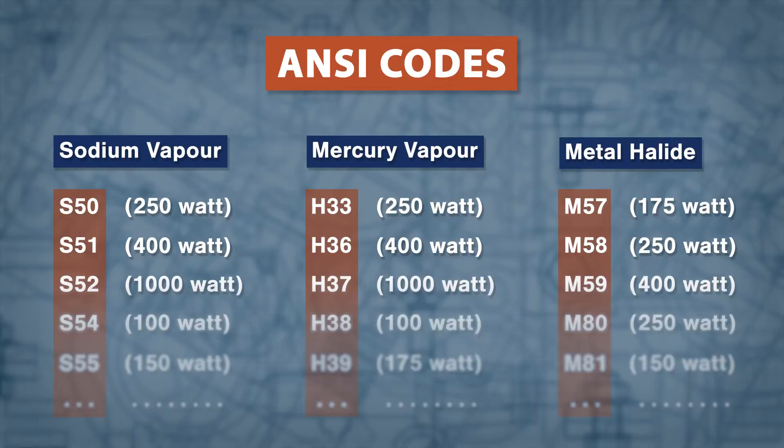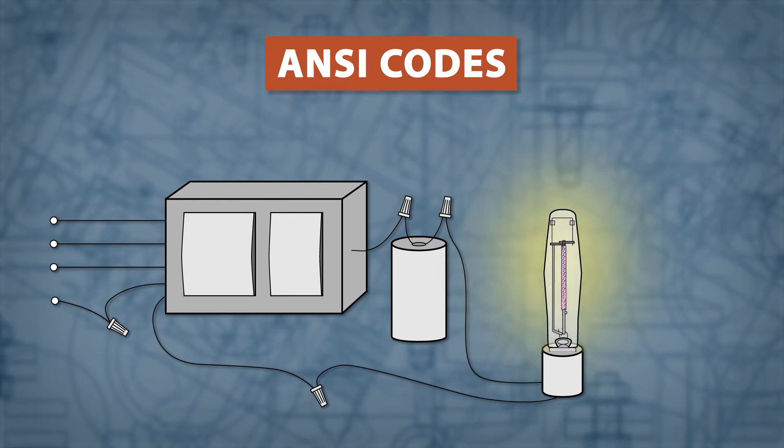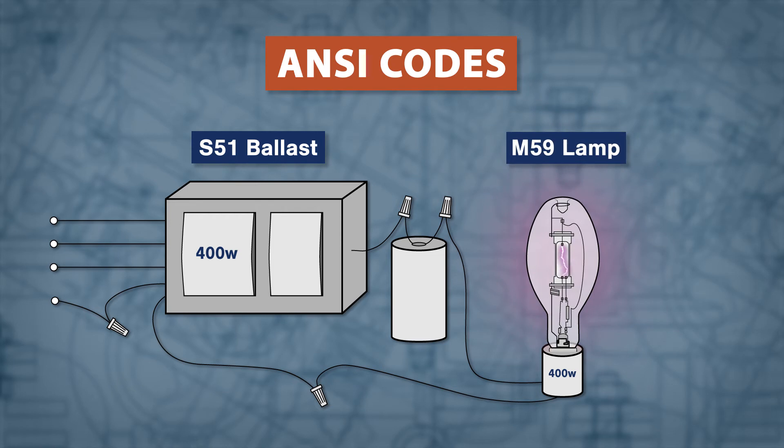The easiest way of finding a proper replacement lamp is to match the ANSI ballast code. These codes are usually etched on the side of the lamp and ballast. For example, an S51 ballast will only work with an S51 lamp. Remember, even if you match the wattage, you can't use different types of lamps in any ballast. This means a 400 watt M59 metal halide lamp can't be used with a 400 watt S51 sodium vapor ballast.